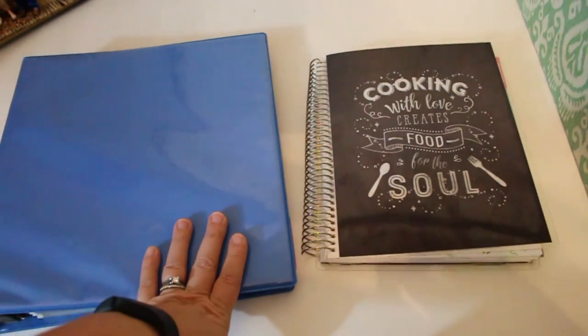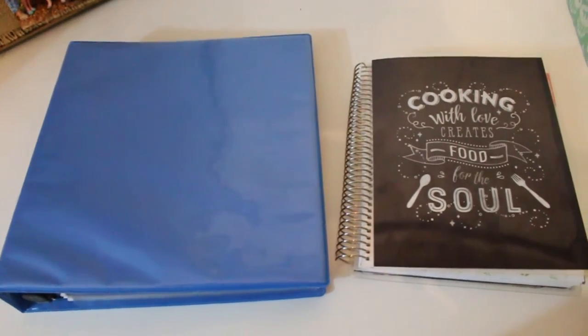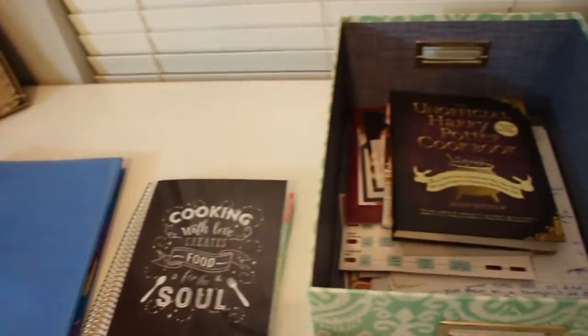Let me know down below if you guys have a preferred way of keeping your recipes, and if you've done a video on how you keep your recipes, leave that link in the comments as well because I'd love to check that out.